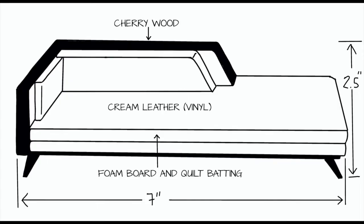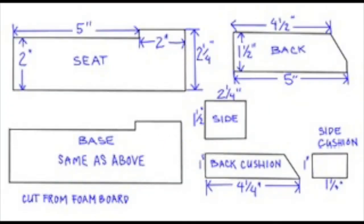I start every project with a sketch or an inspiration picture with some basic measurements and notes on materials. Please note that where I've written 'cherry wood' it actually means a tongue depressor painted a reddish brown color with some acrylic paint. From there I make a detailed template with precise measurements. If you want to recreate this project, I suggest you pause and take a screenshot of this image so you can refer back to it.